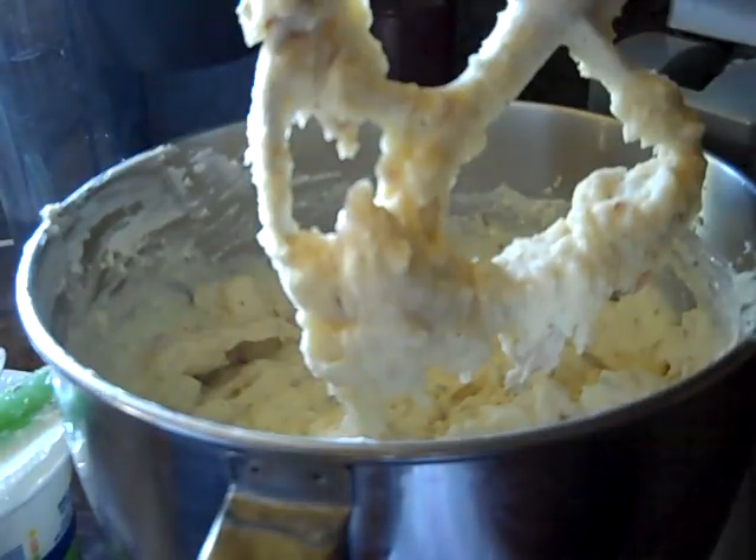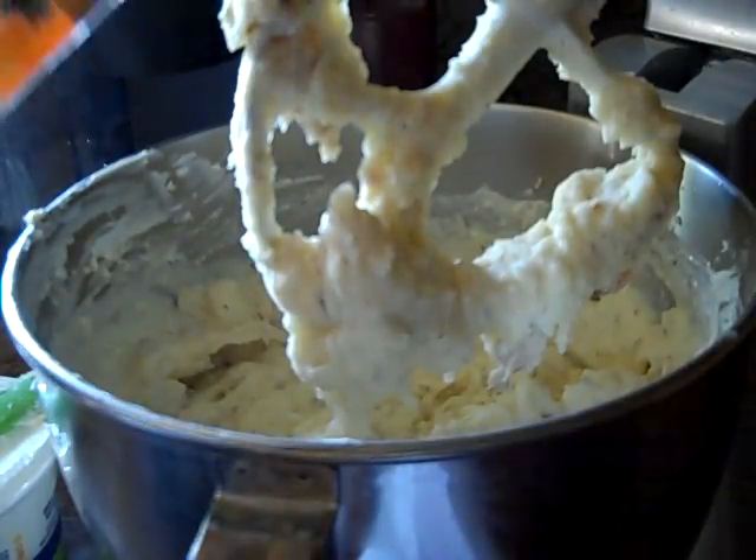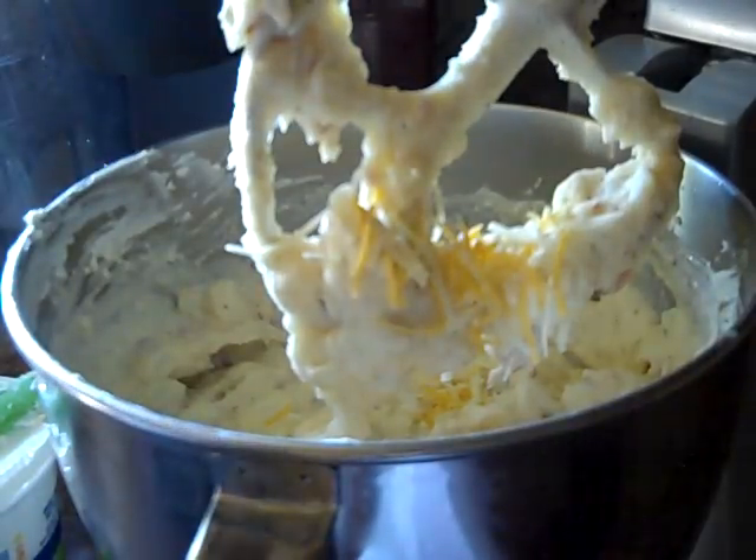Oh my god, this is so bomb! We're going to add just a little bit more cheese because that's how we like it in my house. We're going to stir this up one more time and that's going to be it.